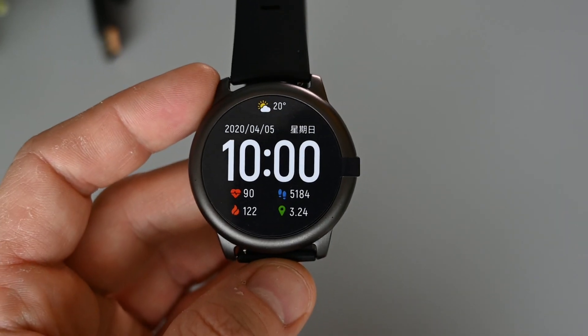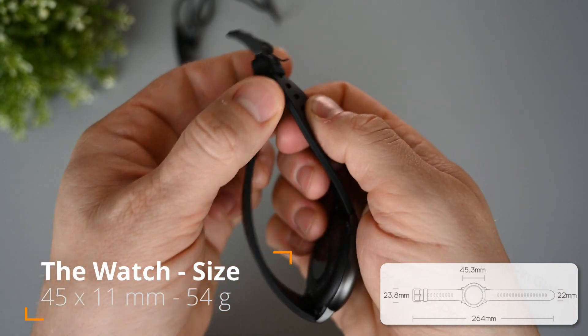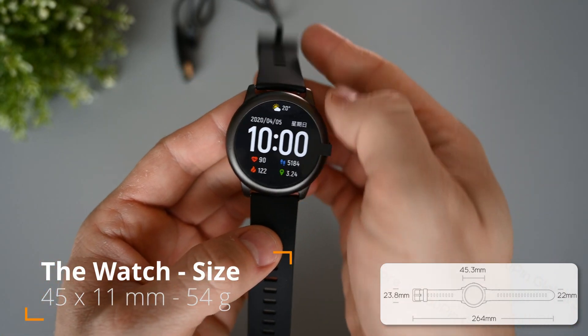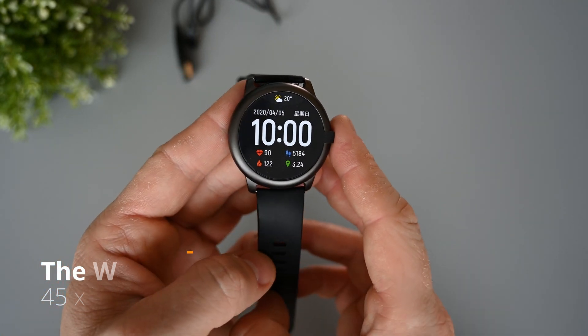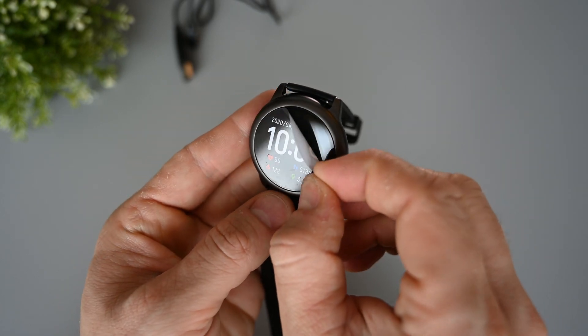The watch itself is 45 by 11 millimeters and weighs only 54 grams. It's got a 340 milliampere battery that can last as long as 30 days if everything is switched off, or 15 days with heart rate monitoring. For connectivity we have Bluetooth 5.